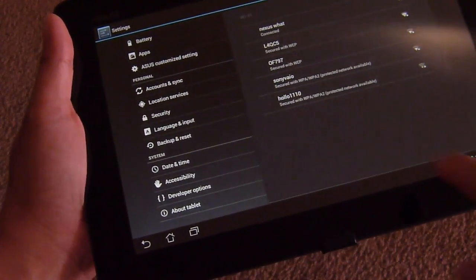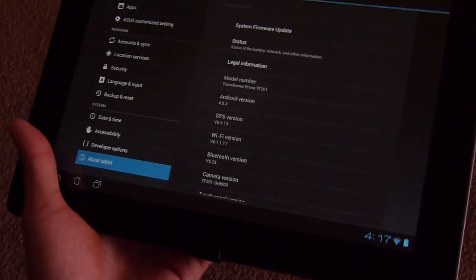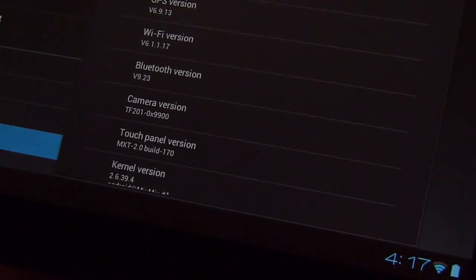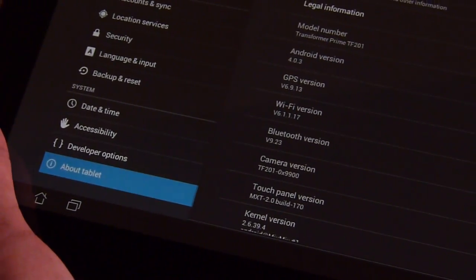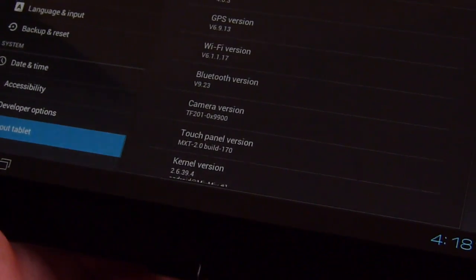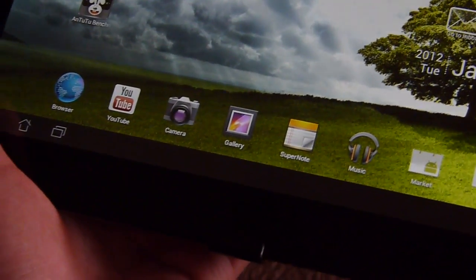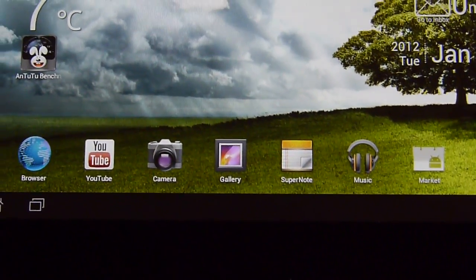Asus has pushed out a few updates and it's allegedly supposed to fix all the issues regarding it. To quickly show you the settings here, our tablet is running Android 4.0.3 and the GPS version has been upgraded to version 6.9.13. We're going to run a GPS application and show you how many satellites it's able to pick up. We are indoors, pretty good distance away from the windows, so signal strength might vary compared to outdoors.